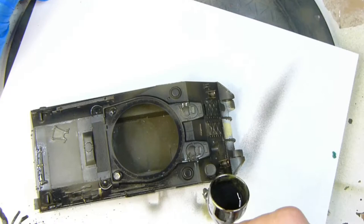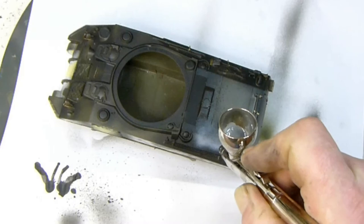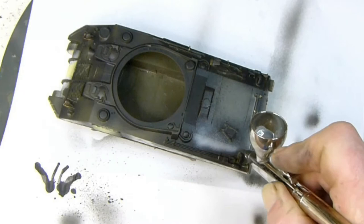It's important to get into all the cracks, but it's also important to use a low pressure so you don't flood the surface with paint. To save as much detail as I can on the kit, I don't paint the entire kit black first — I just use the appropriate colours in the appropriate areas.